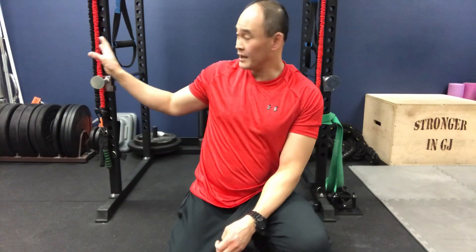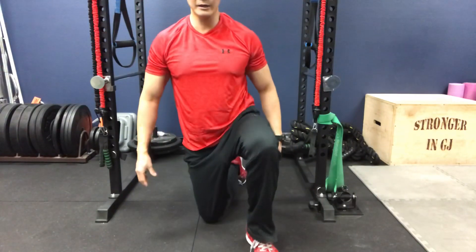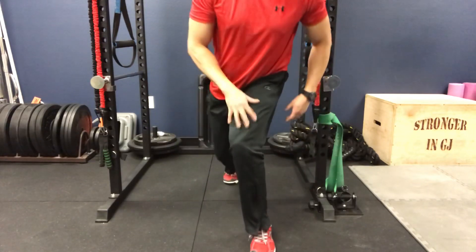Last but not least is the lunge. Once you've been able to do the pry squat and are getting comfortable with the narrow stance squat, you move on to a lunge. Again, I recommend something to hold on to first. This is for corrective purposes — not a video on how to lunge, but how to correct knock knees. What we find when people lunge with knock knees is they lunge in that internally rotated position.